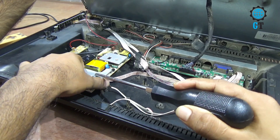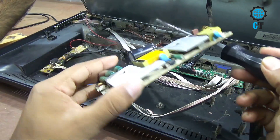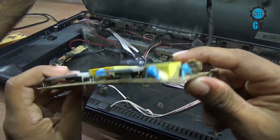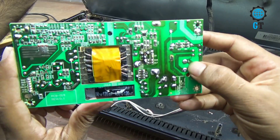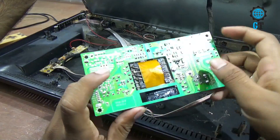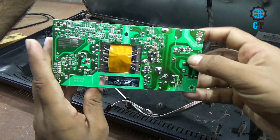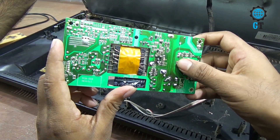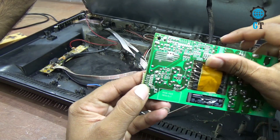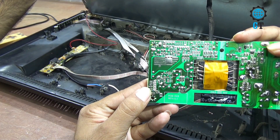I take the circuit and will show you how to connect it. I remove all cables first to show you. Here you can see this is the AC input, this is the primary section, and this is the secondary section. AC voltage input is in the primary section and DC voltage output comes from the secondary section — the output voltage is DC 12 volts.